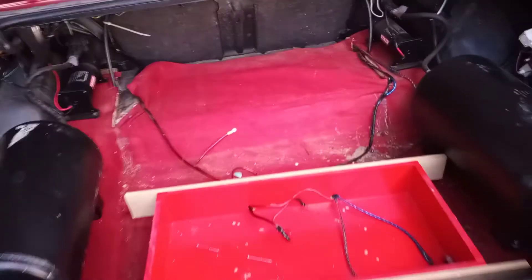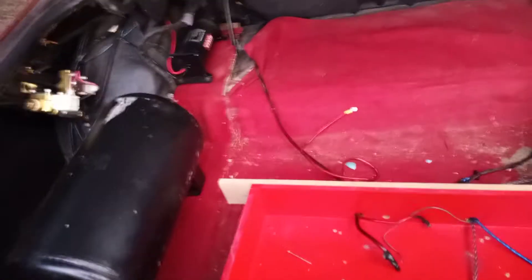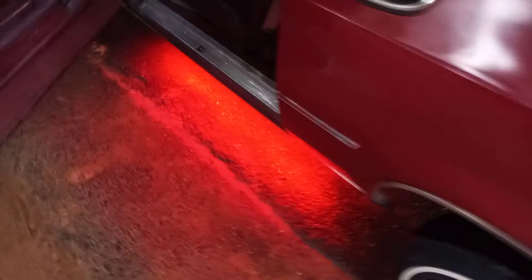This was the amp rack and the box right there. It has some Boss speakers, a JBL amp, and these were covering the air tanks. But we all know I don't walk like that — I don't walk with Boss, I walk with Sundown.